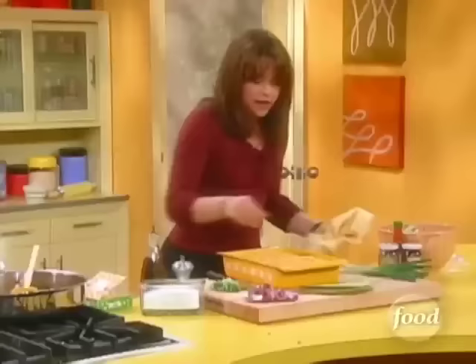Now into a 425-degree oven. Remember, everything's pretty much fully cooked here, so you're really just melting cheese and warming the tortillas through.